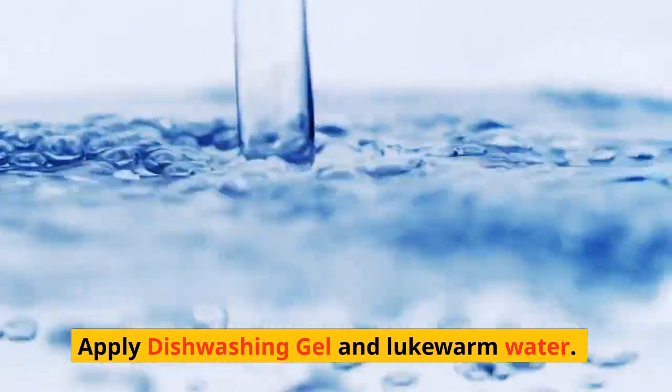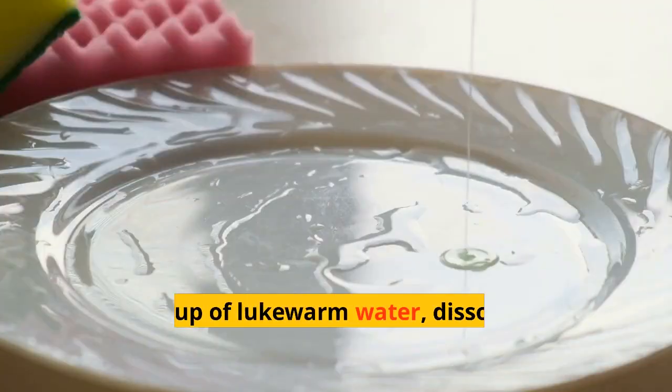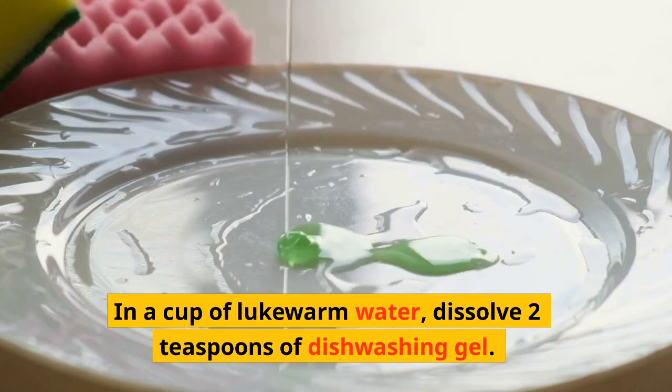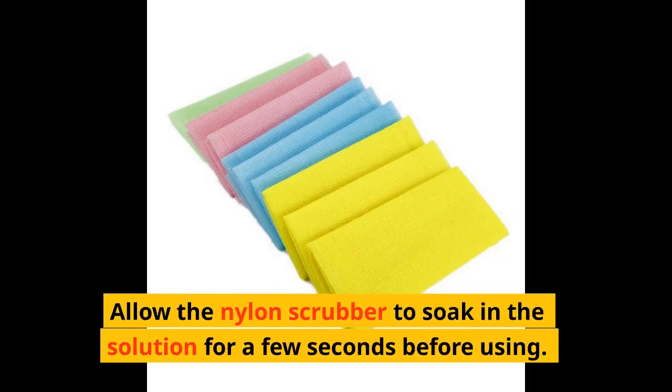Apply dishwashing gel and lukewarm water: in a cup of lukewarm water, dissolve two teaspoons of dishwashing gel. Allow the nylon scrubber to soak in the solution for a few seconds before using.